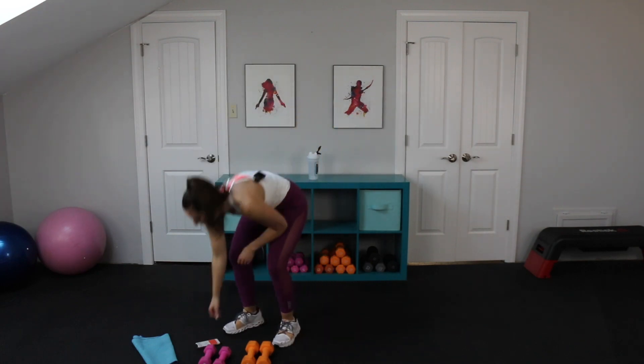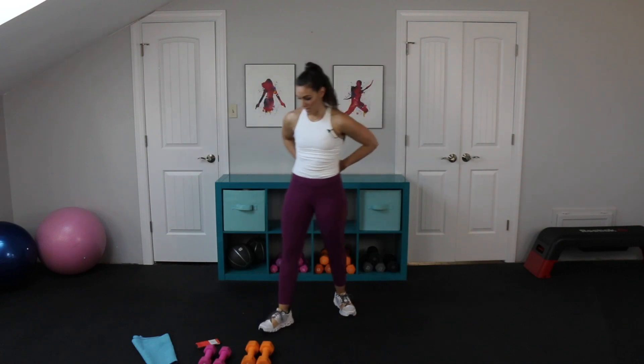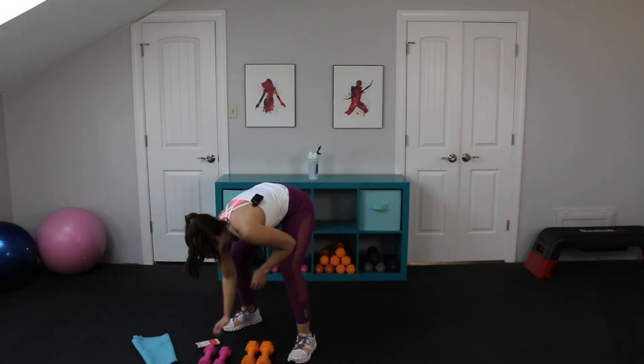Awesome job! Fifteen minutes and you've completed an amazing upper body sculpt. At training camp, there's always a bonus — we're going to go back and do the high row and the uppercut. We have 30 seconds to rest, then two more minutes, and then we always have a bonus. I just like to surprise you and keep you guessing. Back to that high row and that uppercut in three, two, one.